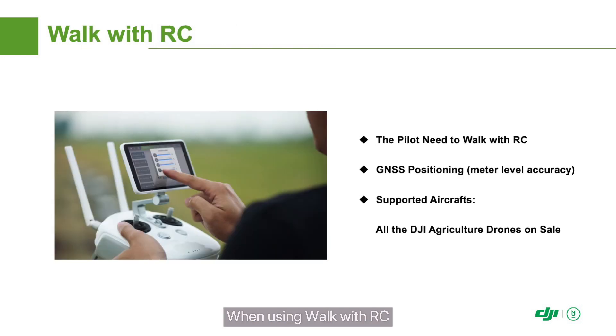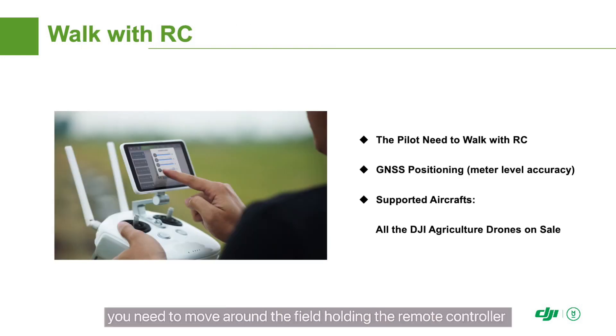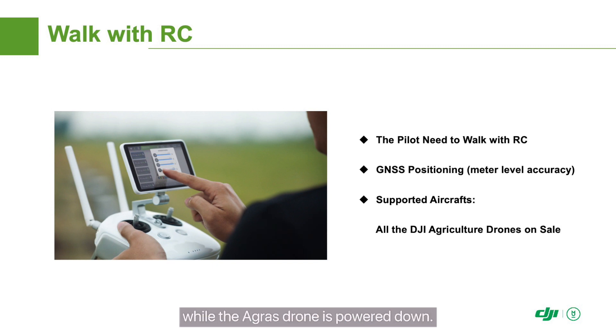When using Walk with RC, you need to move around the field holding the remote controller while the Agris drone is powered down. Add waypoints based on the field dimensions and then generate the route. Note that the precision of Walk with RC relies on ordinary satellite positioning, so a larger indentation distance should be set when editing the route. All DJI agriculture drones currently support Walk with RC, which is the most basic planning method.